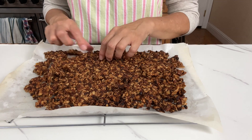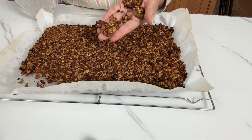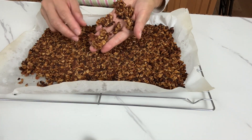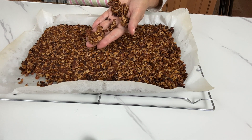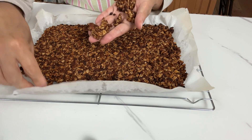See how easily the big chunks come apart? And hear that crunch? By the way, if they are no longer crunchy after a few days, just put them in a toaster oven or back in the oven to bake them again between 275 to 300 degrees for three to five minutes. They will become crunchy again.